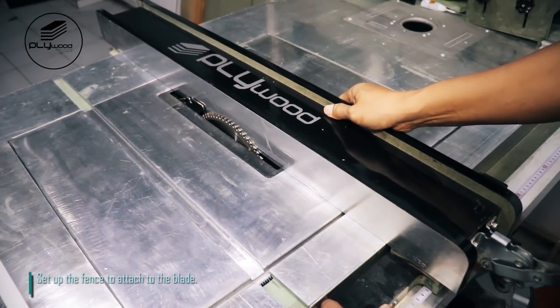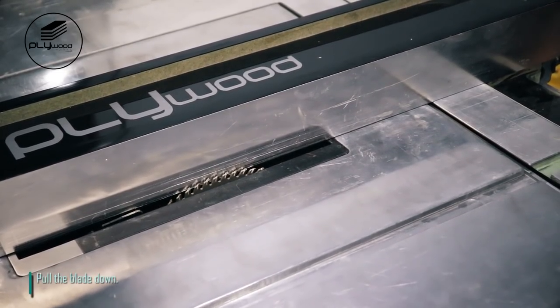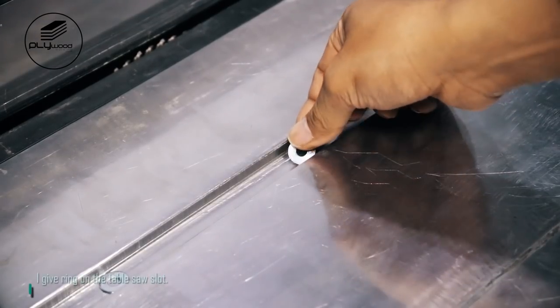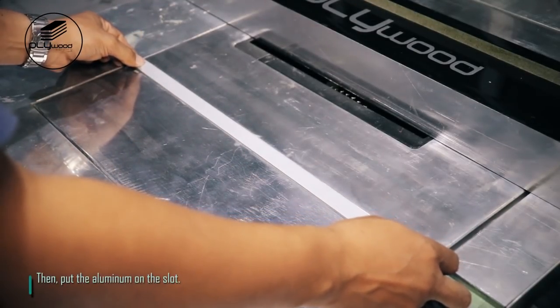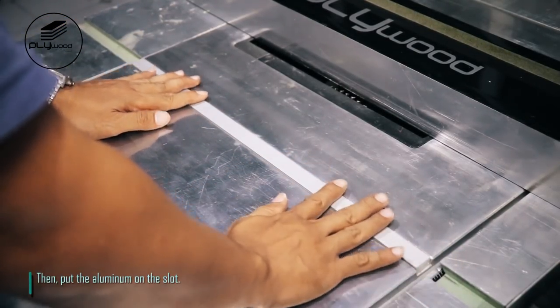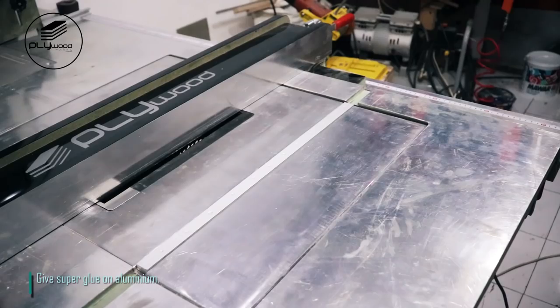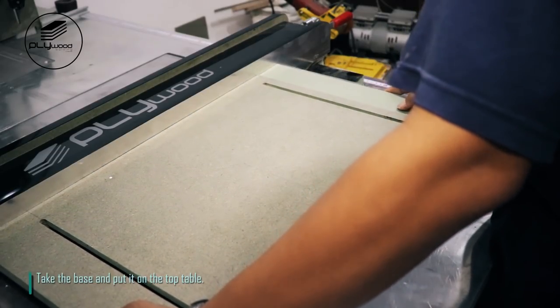Set up the fence to attach to the blade, then pull the blade down. I give ring on the table saw slot, then put the aluminum on the slot. Give super glue on aluminum. Take the base and put it on the top of the table.